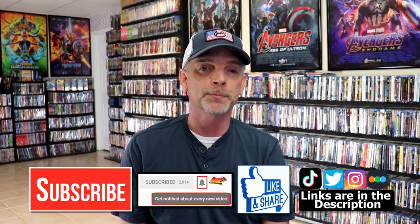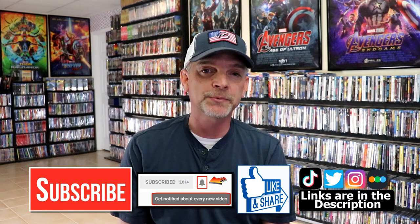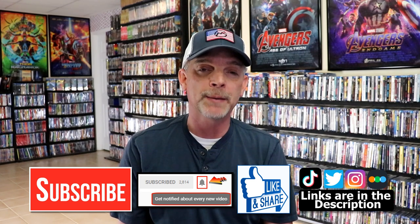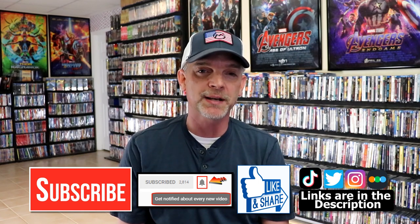Hit that notification bell so that you can be notified every time I upload a new video. If you haven't found me on my social media accounts, I'm on Instagram, TikTok, and on Twitter. And if you'd like to find out what I've been watching, you can find me over on Letterboxd — I do have links below. Thanks again for watching, and we will see you next time.